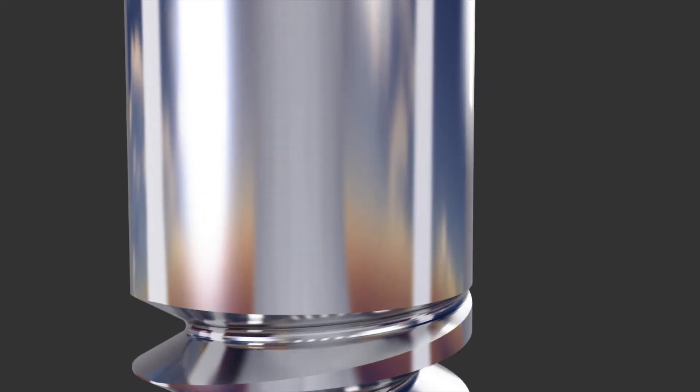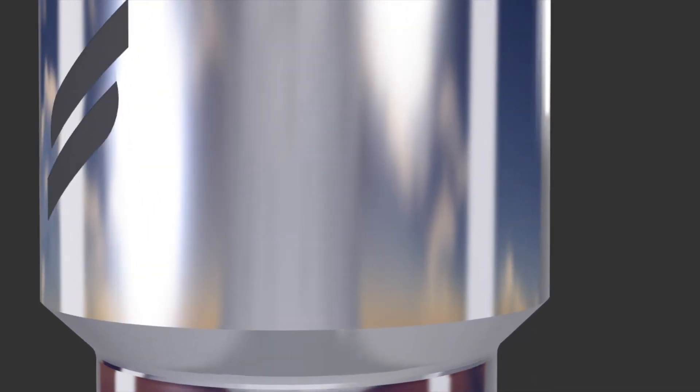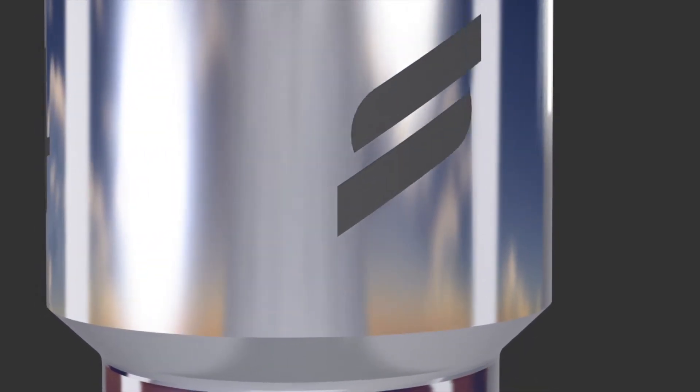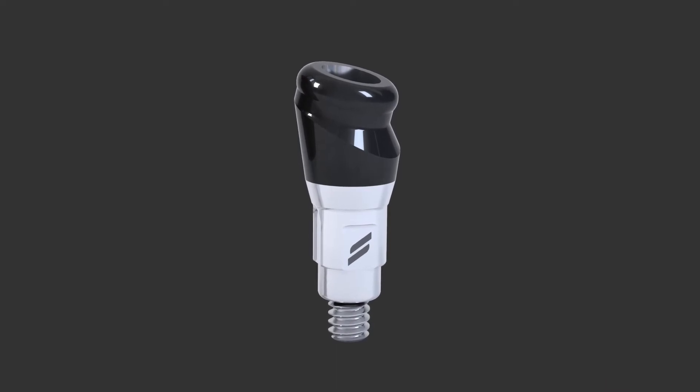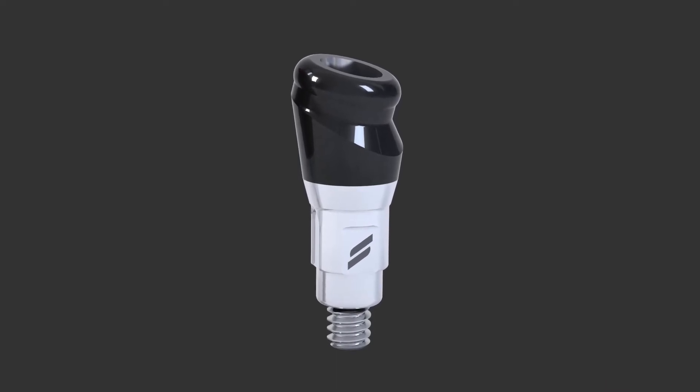There are three main advantages. One of them is that it has a surface that makes it more wear-resistant. Secondly, it has an option where you can correct angulation, so if implants have been placed with a diversity of axes between them, you can address that.